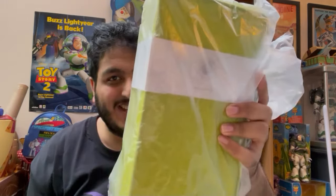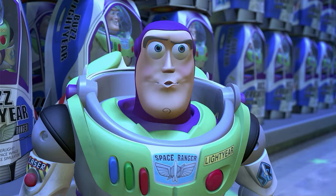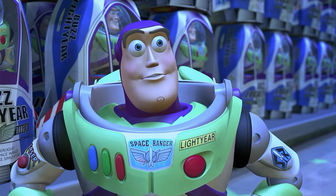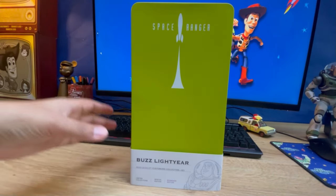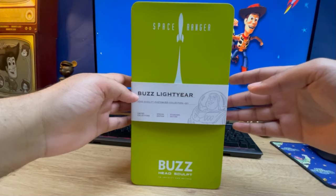That is not the item — this is the item. The Seed Toys Buzz Lightyear Head Sculpt. I could use one of those! So here he is, finally out of the box. I absolutely love the tin.